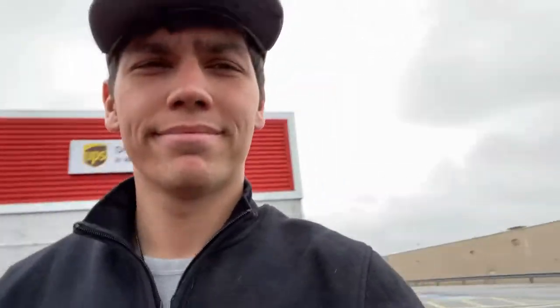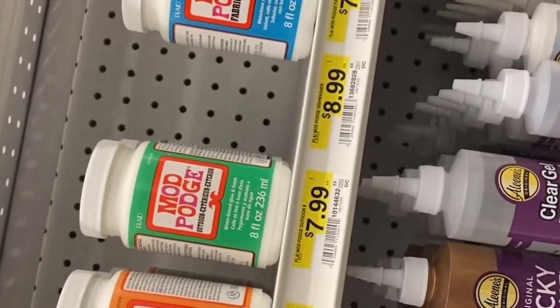Staples did not have the mod podge either, so let's go to Joann Fabrics. After going to three stores we finally have everything that we need. We spent $19 at Lowe's and the mod podge was like seven or eight dollars, so we're looking at about $27 total. You didn't have to buy as big a piece of underlayment if your map isn't as big — I bought an entire 4x8 sheet. Mine's like four foot by three or so. Anyways, we're finally going back to the shop.